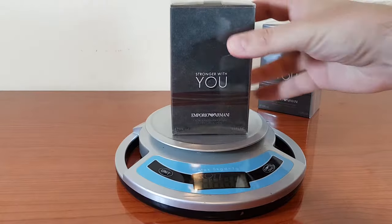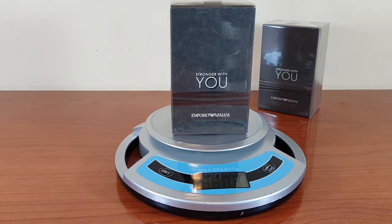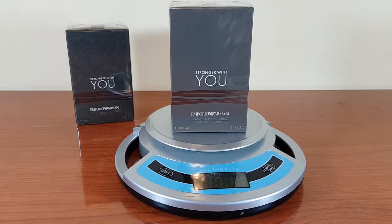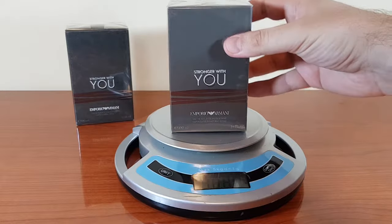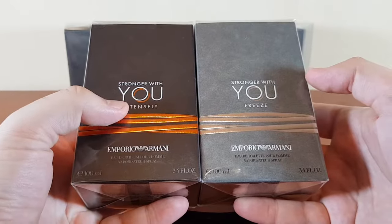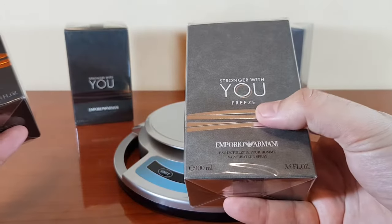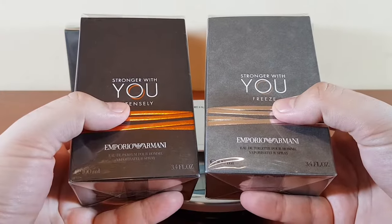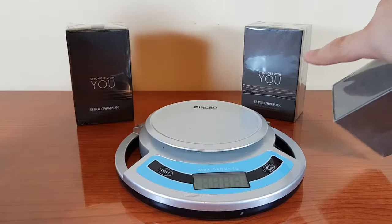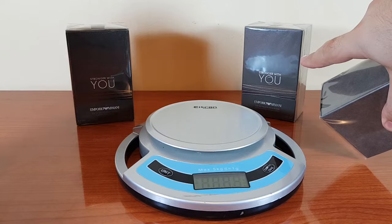This is the authentic Stronger With You and it weighs 459 grams. This is the counterfeit — it weighs 406 grams, so it's almost 50 grams lighter than the authentic. To this date, Stronger With You has two flankers: Stronger With You Intensely and Stronger With You Freeze. Both of these are also counterfeited, but for the purpose of this video we're going to do the comparison on the classic Stronger With You.